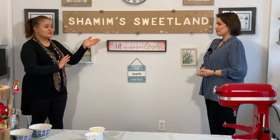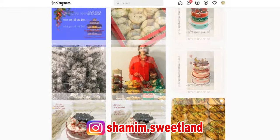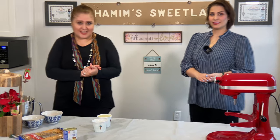Shamim is a professional baker — she actually has her own page on Instagram called Shamim's Sweetland. Please follow her, she's great! I'm so happy we met her and she's going to show us this baklava cake.